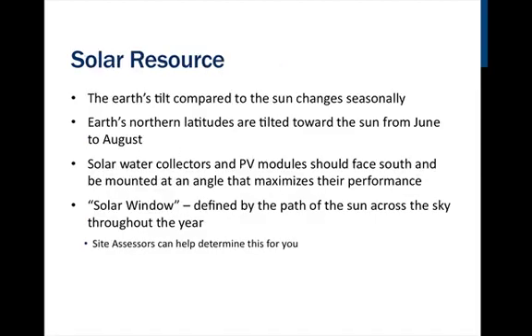In order to fully understand the system requirements for solar thermal and solar electric systems, we need to understand a little about the sun and solar resource. The Earth's tilt compared to the sun changes seasonally — the northern latitudes are tilted toward the sun from June to August, making more solar radiation available in the summer. Solar water collectors and PV modules should face south and be mounted at an angle that will maximize performance and be in direct sun with no shading from 9 a.m. to 3 p.m. One way to determine if you have good sun in a location is to imagine a big window in the sky directly south of your collectors — the solar window is defined by the path of the sun across the sky throughout the year.